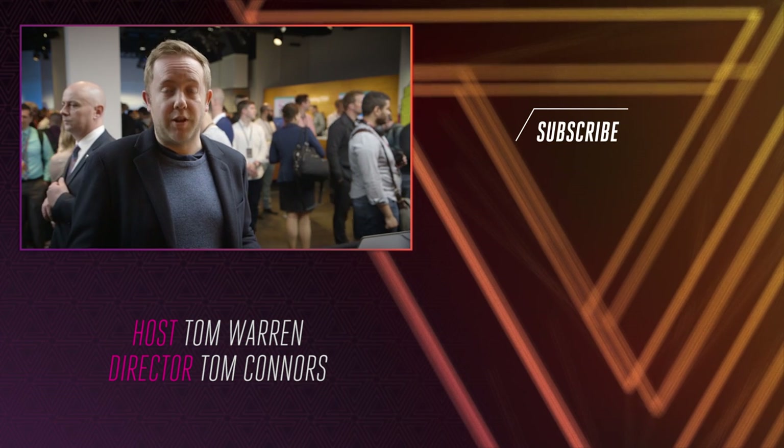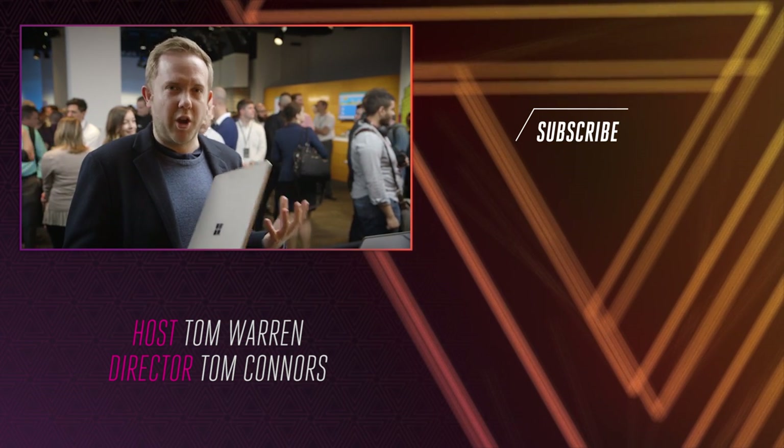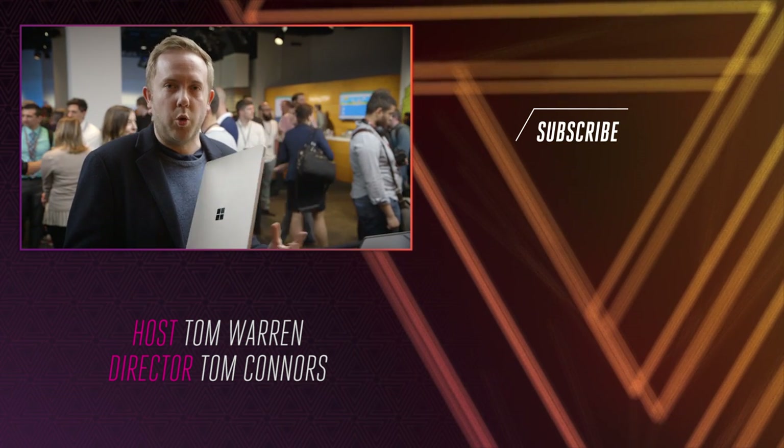Alright, thanks a lot for watching, and don't forget to subscribe on YouTube. We're really excited about reviewing this, and we're kind of hoping that this was the Windows laptop we've all been looking for.